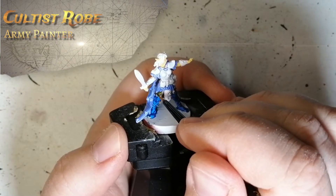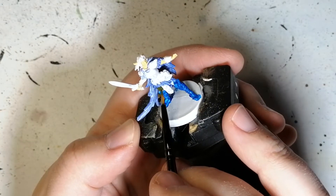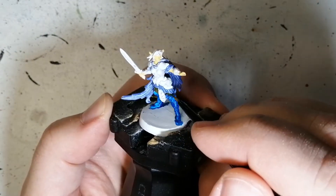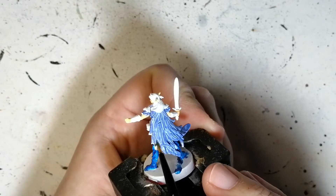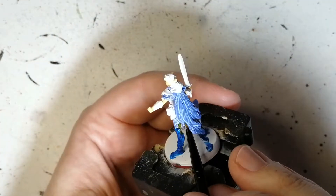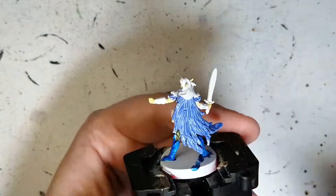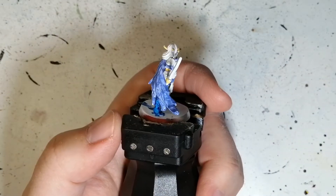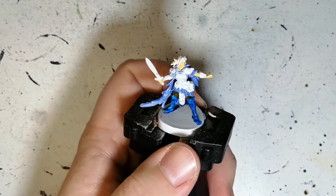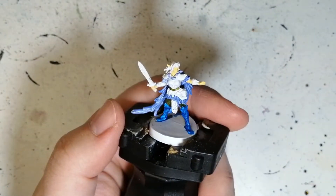We're going to be moving on now to Cultist Robe — this is like a dark green color, and this is going to be for her leather armor. She's got these chain-mail-looking pieces, but it's actually just leather armor underneath. It's really hard to get to in some spots. There's also that strap thing dangling in front of her with elvish runes on it or something like that. And there are also her arm braces — she has some of the green leather on those as well, so you don't want to miss that.